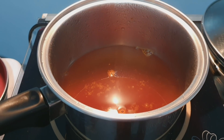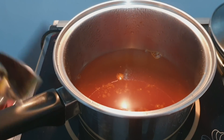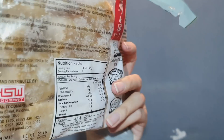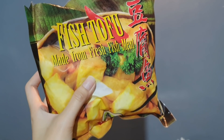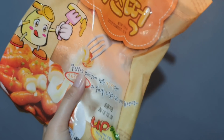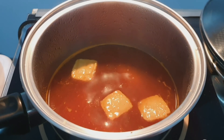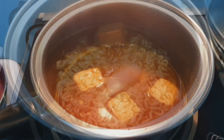I've already added the powder and it's simmering. I'm going to add the fish tofu — I just discovered this and it tastes great actually — so I'm going to add a few pieces. And then I'm going to add my mozzarella-filled tteokbokki. Let's just wait for this to boil, then I'm gonna add my noodles.